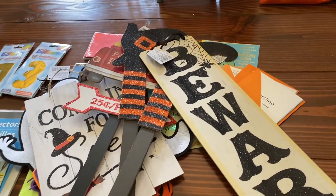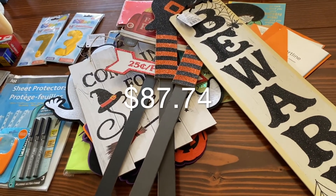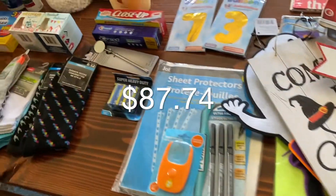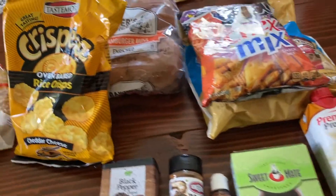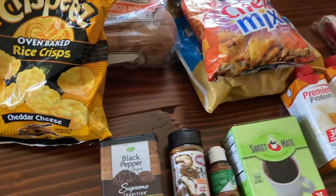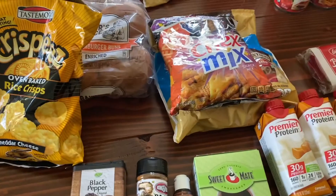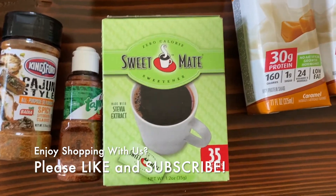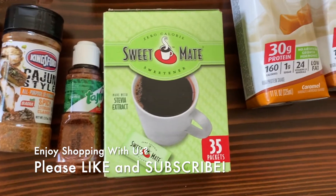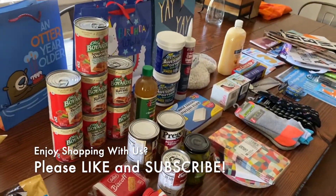That's our haul! Total cost was $87 and some change. Some of this is for other folks who asked us to look for things at Dollar Tree, and we're happy to do that — we'll keep the rest for ourselves. Oh, and I didn't mention the stevia — it's real stevia, not fake, and I'd give that a try. Thanks everybody, have a wonderful day!